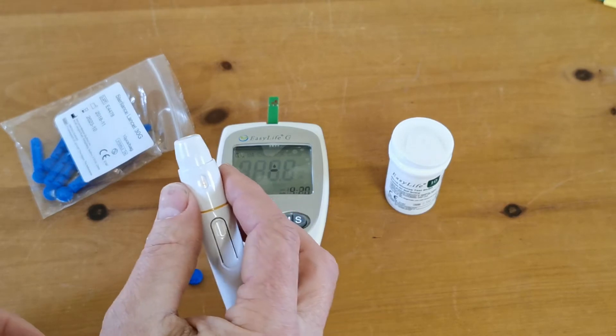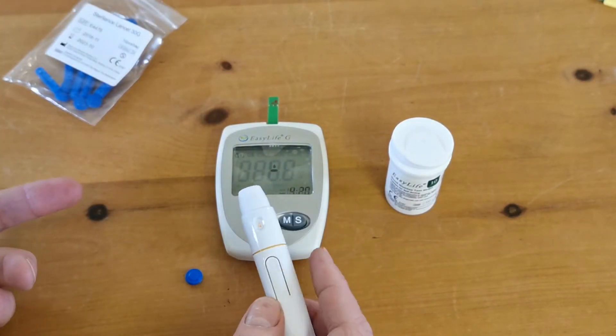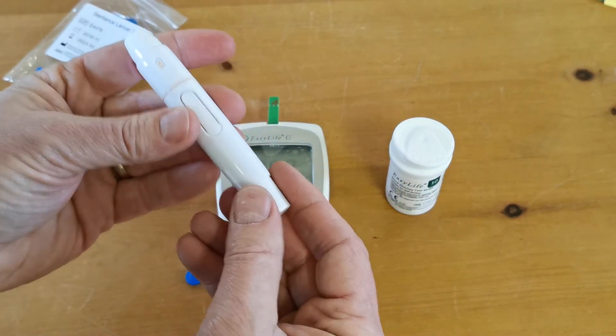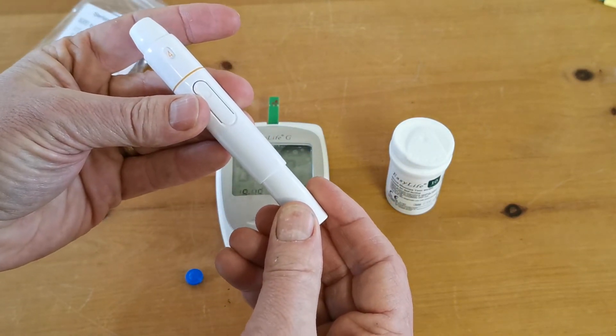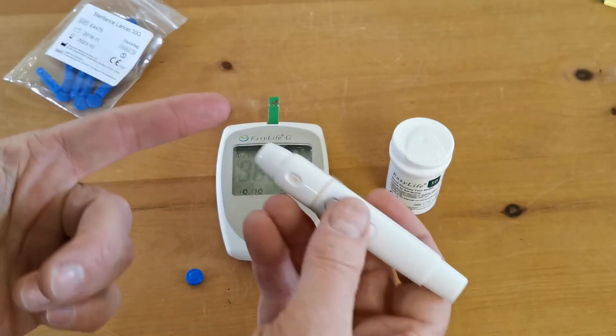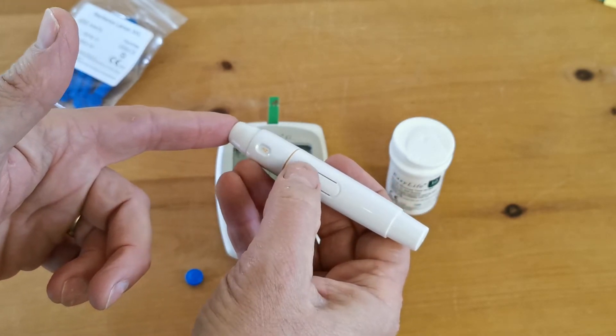Put the cap back onto the lancing device and select the depth of the lance you want to do. You don't need a very big blood sample for glucose, so we're going to set this just on four. Then when you're ready to test, having washed your hands and prepped your fingers, just apply traction to the base of the lancing device to spring load it. Apply it to the finger you're going to do the sample from and press the trigger on the side of the lance.